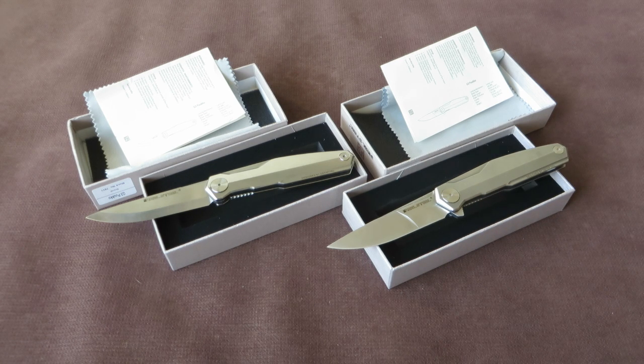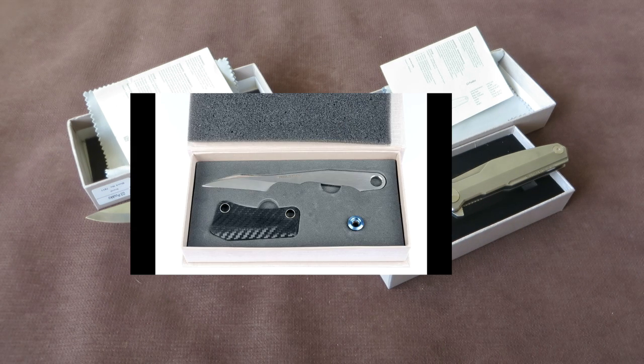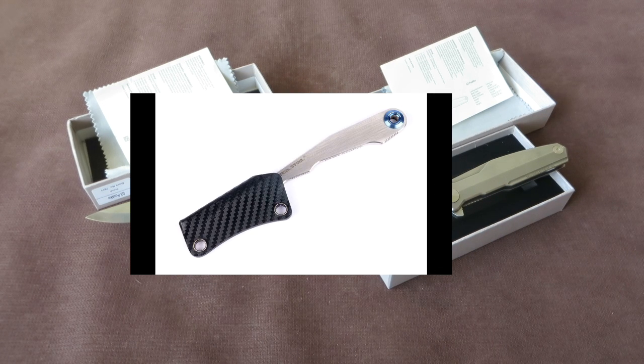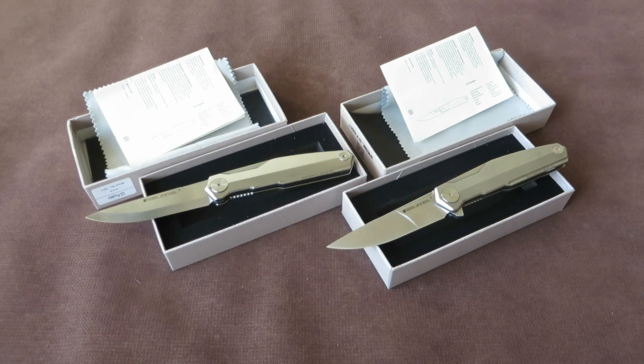The first collaboration, introduced about a month ago, was the Kiridashi — a very small Kiridashi style neck knife with LMAX steel and carbon fiber sheet. Awesome little knife. I carry it every day and use it a lot for small cutting tasks.